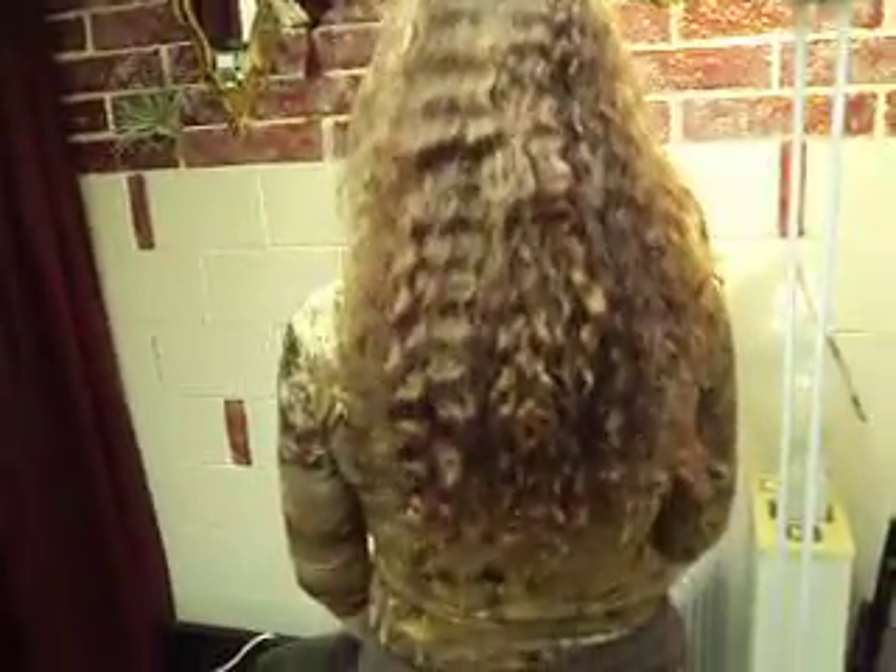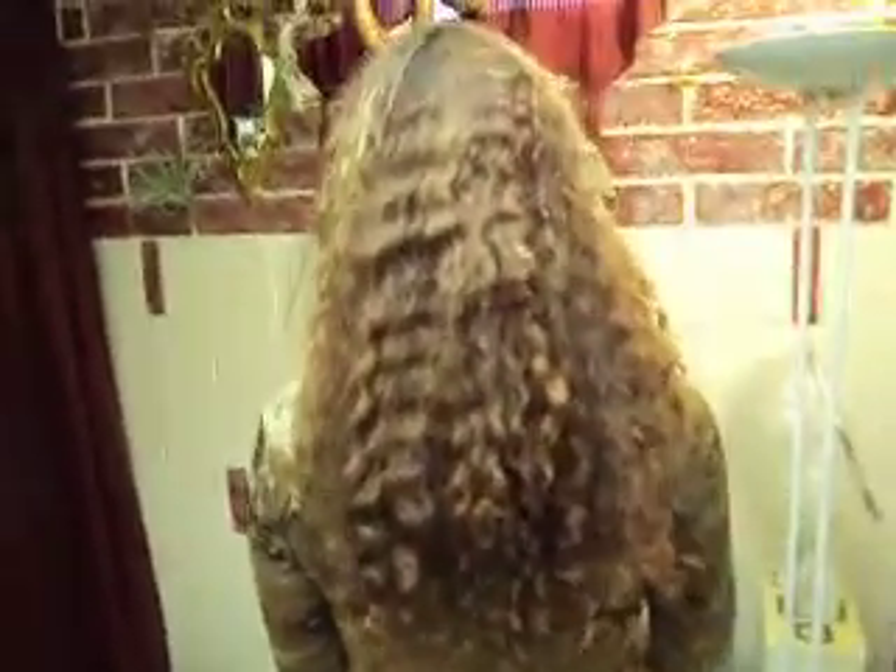Turn around, Tammy, we'll show the back of your hair. So we have a lot of hair to work with, and I'm going to raise the back up of her hair up to maybe about this level.